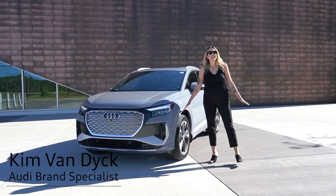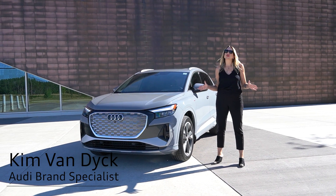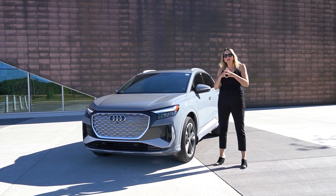Hi everyone, my name is Kim Van Dyke. I'm one of the brand specialists at Audi Royal Oak. Today I'm really excited to show you the Audi Q4 50 e-tron. It's all new — we only got it last week. We have been waiting for this vehicle for almost a year.